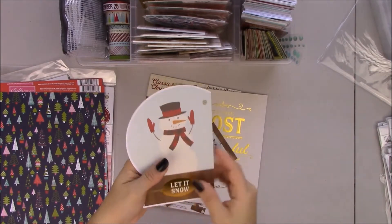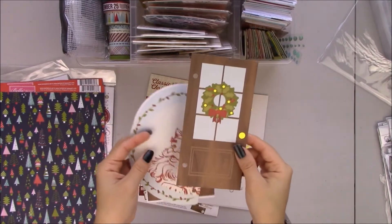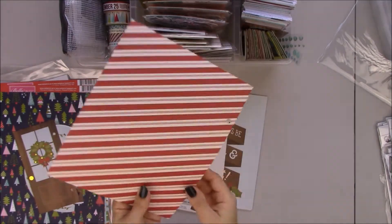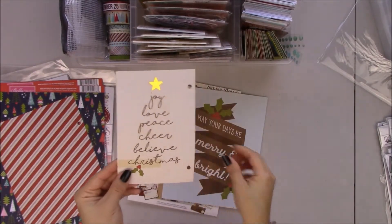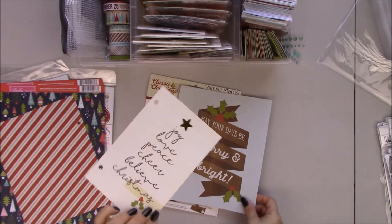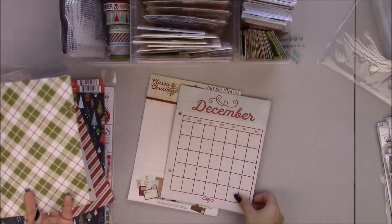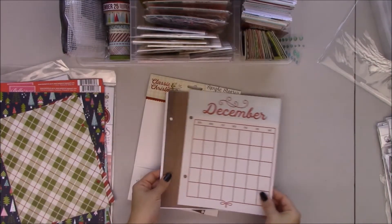It's double-sided, I like that. Santa. Adored. This is so freaking cute. The most wonderful time of the year. Stripes. Christmas. Joy, love, peace, cheer, believe in Christmas. May your days be merry and bright. A little flat pattern — I love this one. I'm going to put that right at the front.